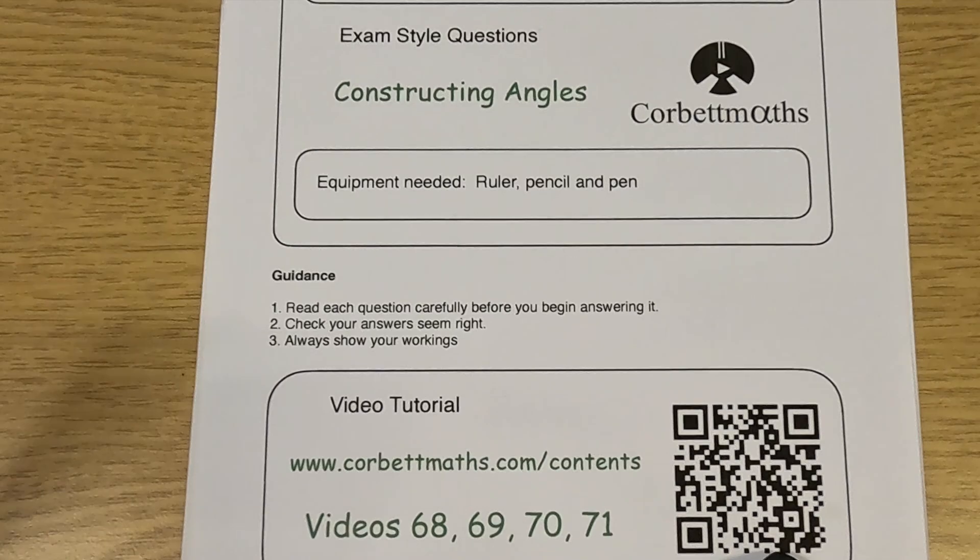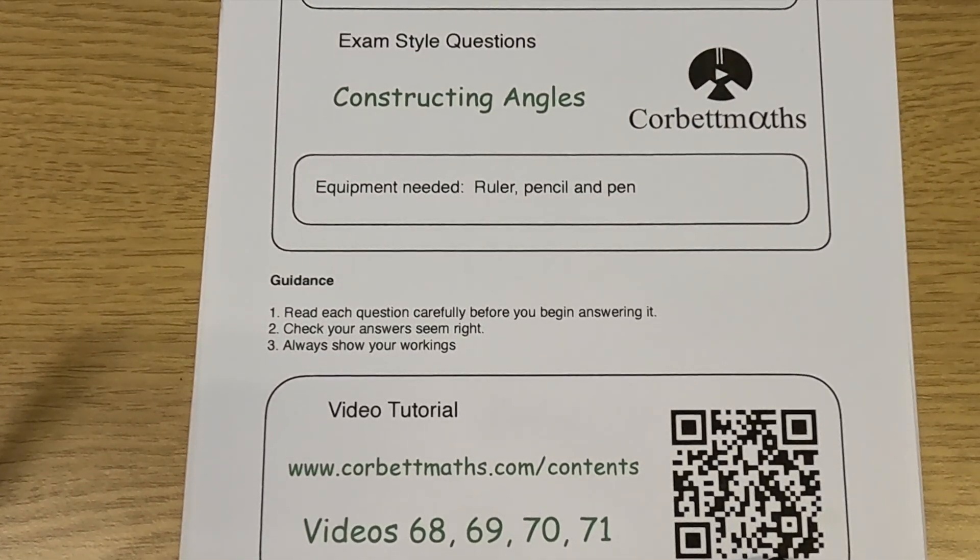These have been the video solutions to the CorpMavs practice questions on constructing angles. I really hope you found this video useful. If you have found it useful, please like it and please subscribe to the YouTube channel. Thank you. Cheers. Bye.